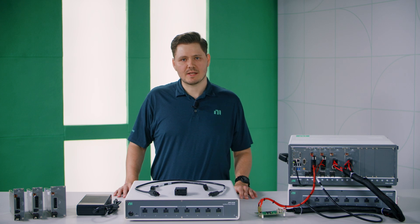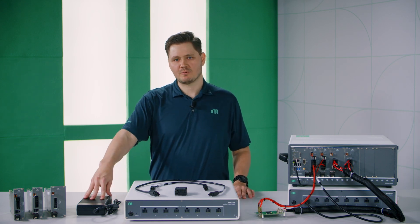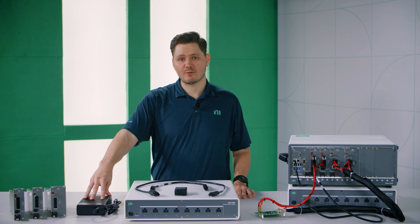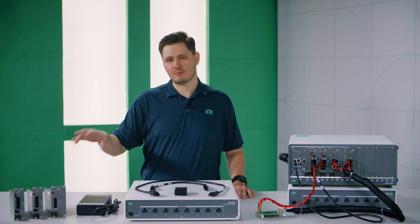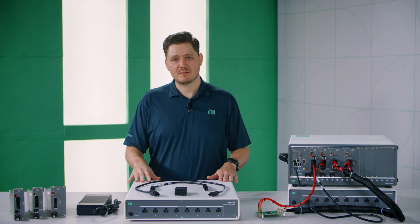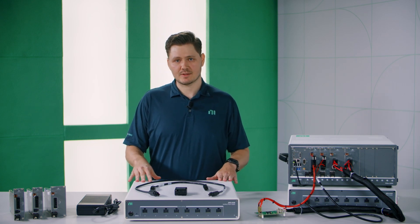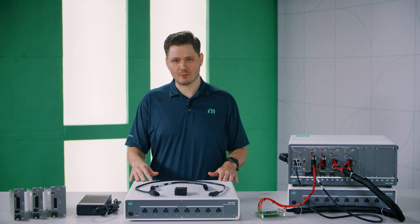These power supplies also come with multiple auxiliary power supply options. The APS 4157 is a laptop brick form factor that can power a single PXIe 4150 or 4151. The APS 4158 and 4159 have 8 channels and can support up to 8 simultaneous PXIe 4150s or 4151s.